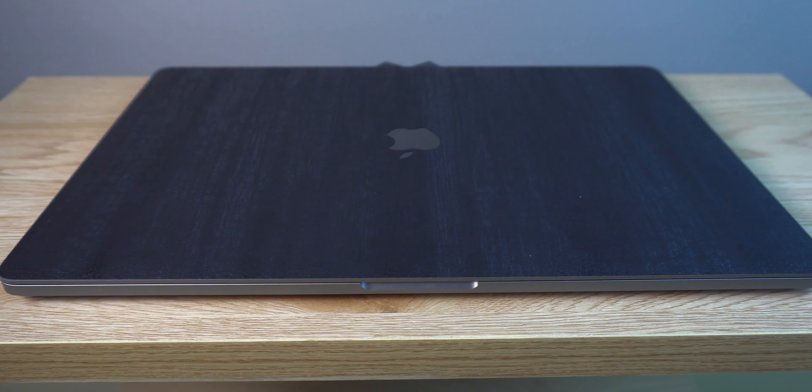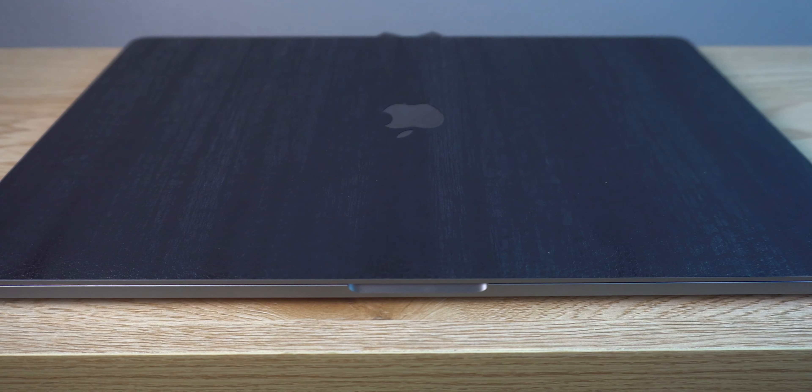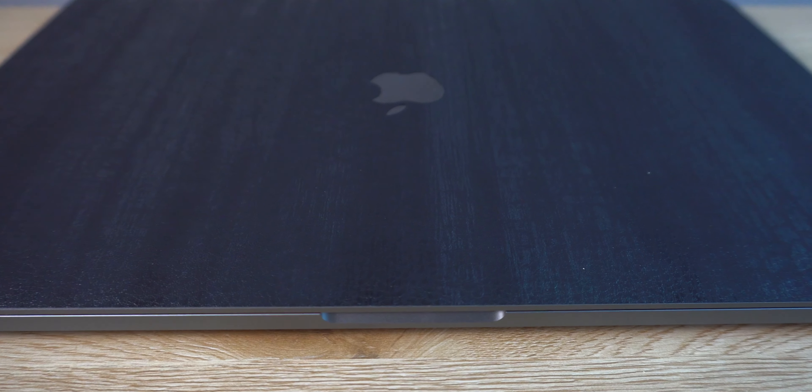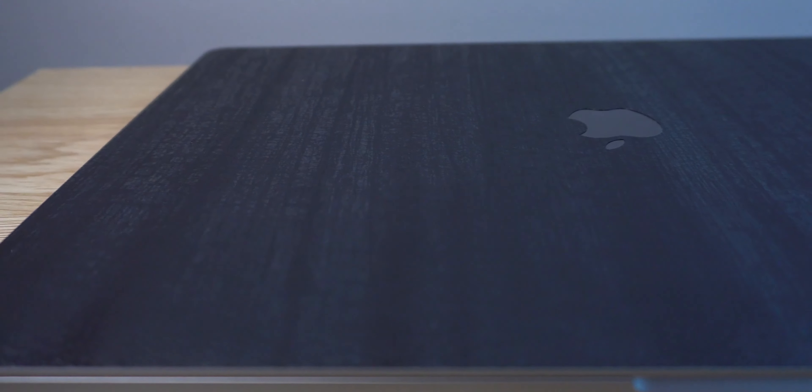I think this was like nine bucks. This is not a sponsored video. However, I do want to point out that I put a dbrand skin on my MacBook Pro and I think it looks amazing. It's textured — full-on texture, it's grippy. It's not a slippery surface and it makes me feel a little bit more secure and stylish when I'm hauling my MacBook Pro around, which I've been doing a whole lot lately.